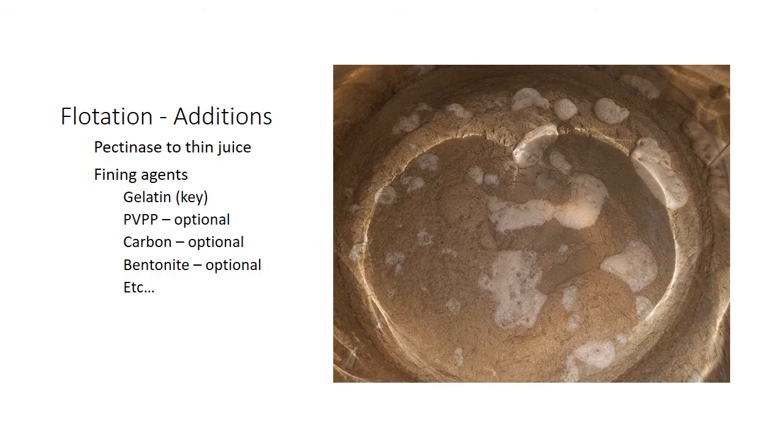We add pectinase to thin the juice, then add gelatin, PVPP, carbon, and bentonite. Eventually you create a raft — kind of like doing a consommé — and all that floats to the top. All the grape solids, junk, fining agents, mold, and bad microbes get floated right to the top of the tank, and you're left with clean juice on the bottom.